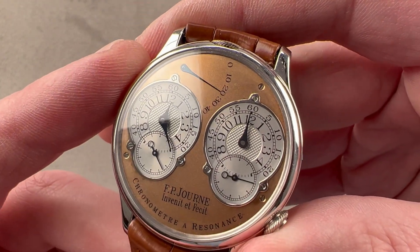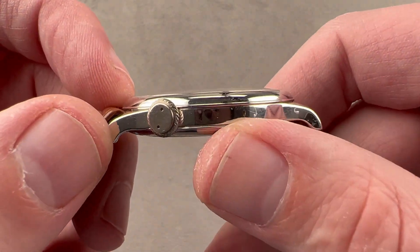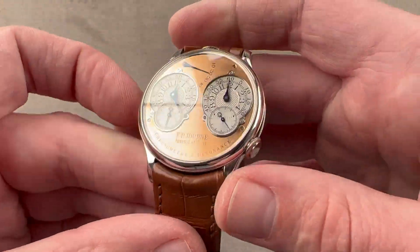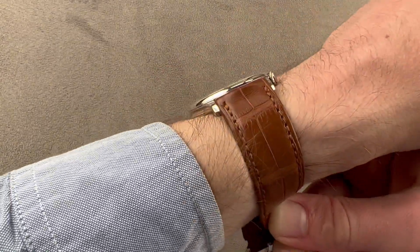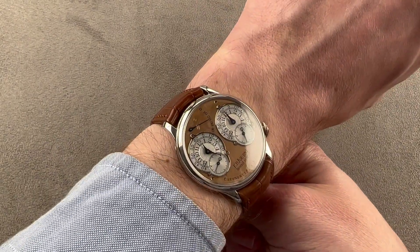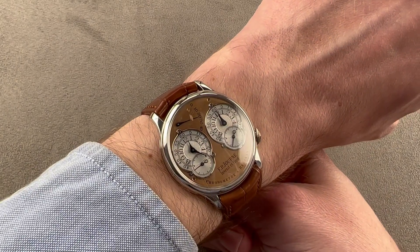Taking a look at the watch — 38 millimeters in diameter in platinum, it measures a fairly compact 8.8 millimeters thick. From lug tip to lug tip it's 44.5 millimeters and it has a 20 millimeter spacing between the lugs. We'll throw it on my wrist, which is 16 centimeters in circumference, and it wears beautifully. It is quite thin so it fits underneath the cuff, and at less than 45 millimeters lug to lug, really any size wrist can wear this watch — suitable for a man or a woman.